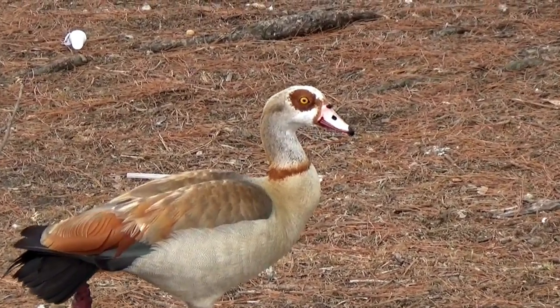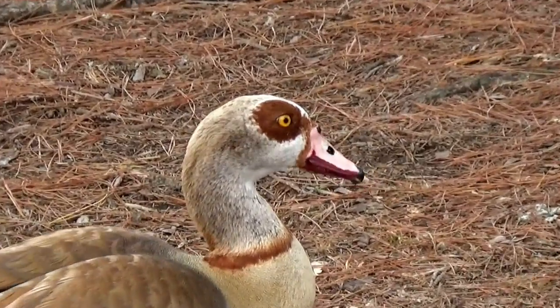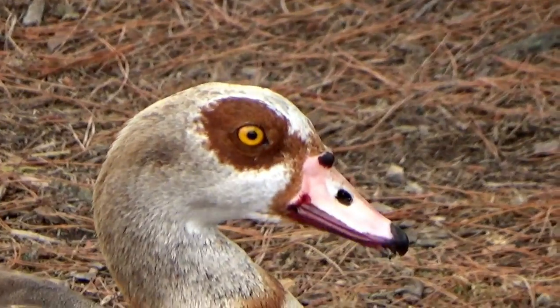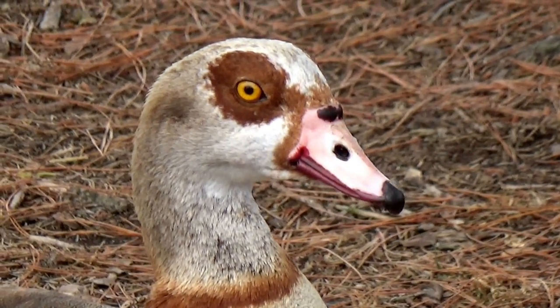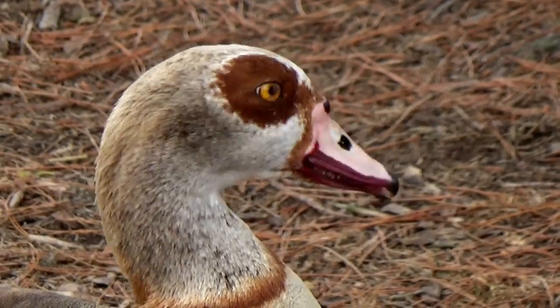Look at this bird — goose, duck, whatever, I don't know — but it is amazing. And look at its beak. It has a black oval on its beak.